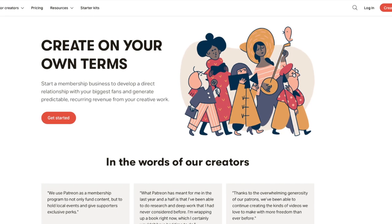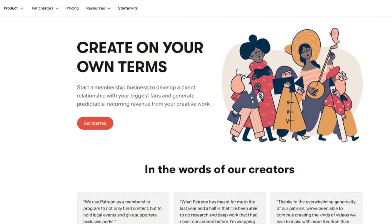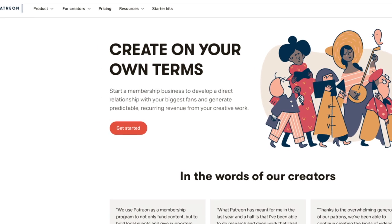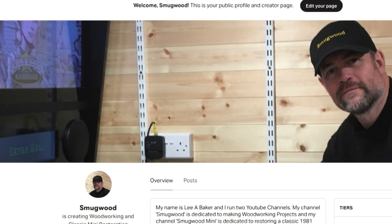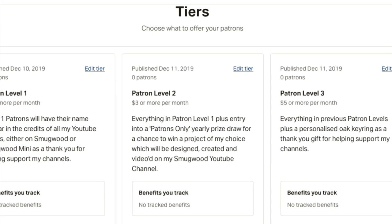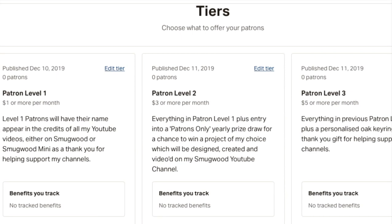Unfortunately producing such videos comes at a price, and with minimal funds after being retired from employment I've turned to Patreon to see if there is additional support out there which could allow me to continue making the woodworking and car restoration videos. In return for support there are various levels explained in more depth at the Patreon link below, including the chance to win one of my YouTube projects made throughout the year, and inclusion in random prize draws open to patrons only.